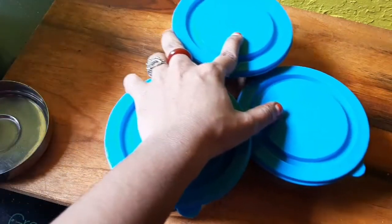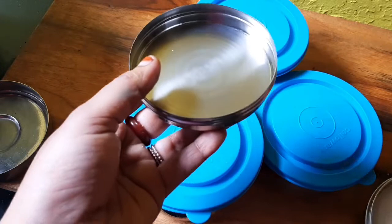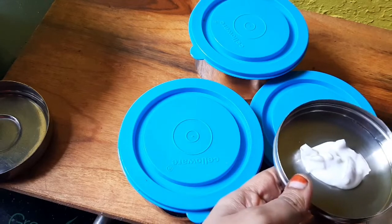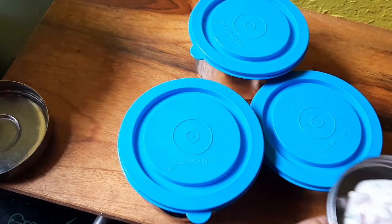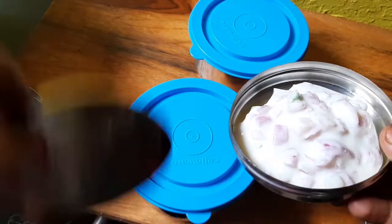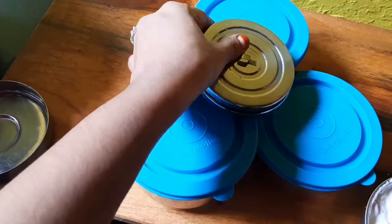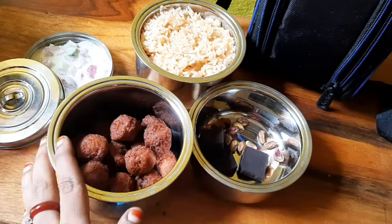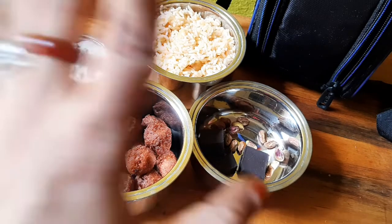So we have lunch packed. You can have rice in a small box. Put it in a small box. Let's close the box. When you have a box ready, you can put it in a small box. If you have a lunch box recipe, please like and share and subscribe to Juvie's Kitchen. We will see a new recipe and vlog. Until then, bye.